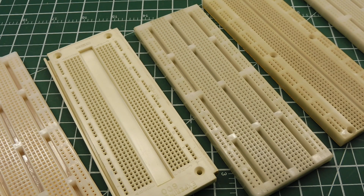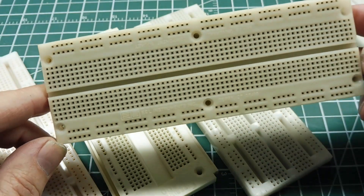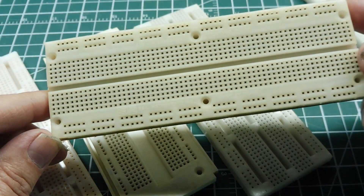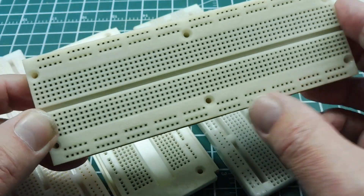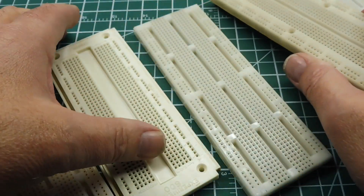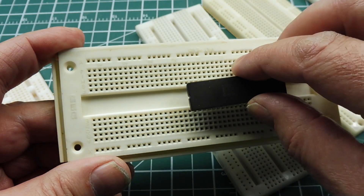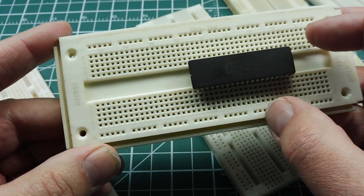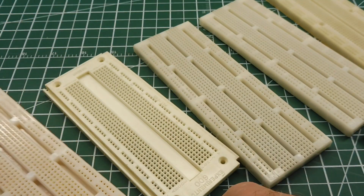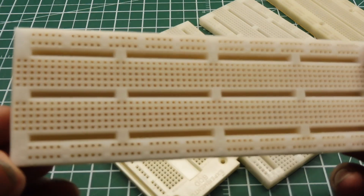The most popular by far is your common solderless breadboard, like you see here. When they first came out, all the schools and universities latched onto this idea because it was very handy. You basically have your isolation channel on your board where you could straddle your ICs, and then you've got your power buses that run on the top and bottom. You can also get boards with a wider isolation channel for mounting microcontrollers that are wider than most ICs, so you don't waste any of the hole spacings. This one here actually has gold contacts — all the contacts in there are gold plated.